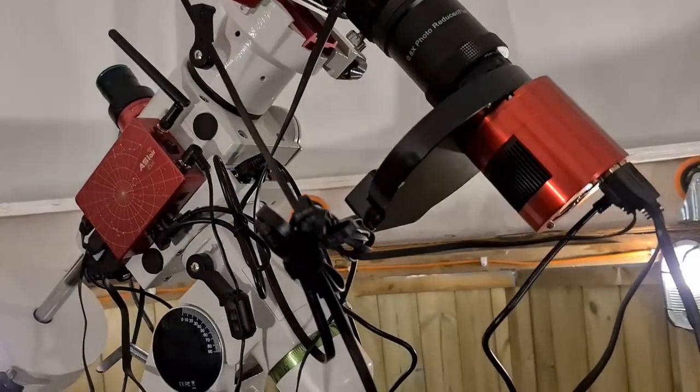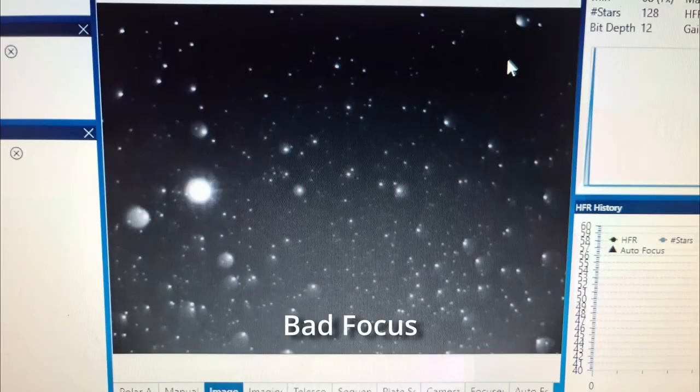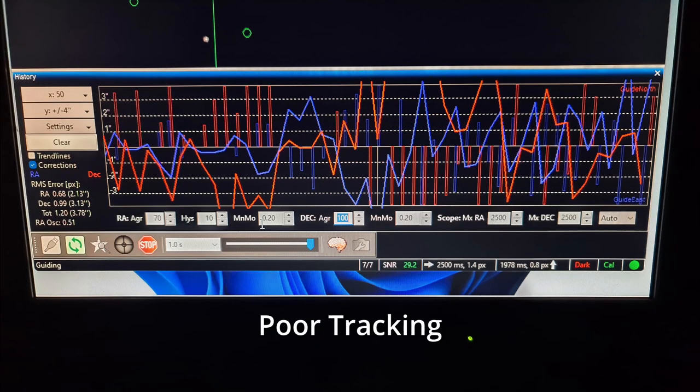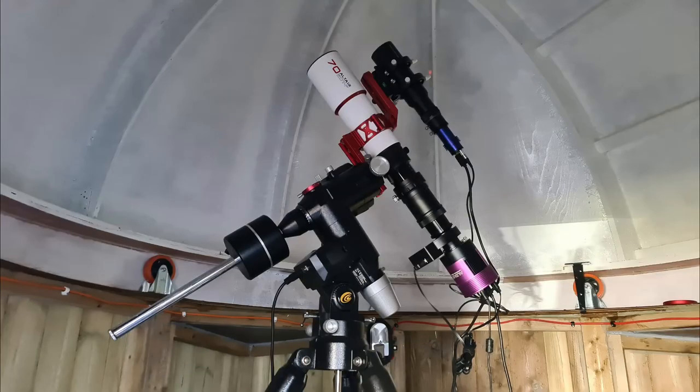I'm planning on getting some three-minute exposures of M101 in Luminance, Red, Green and Blue, all with my ZWO ASI 183 monochrome camera. I've been experiencing a lot of problems with my setup recently for one reason or another, so the amount of exposures I get tonight will depend greatly on how I can sort these problems out. I'm hoping that an hour or two of tweaking things tonight should really sort this out. I originally purchased the Exos 2 PMC-8 mount to use with my Altair Starwave 70mm triplet.